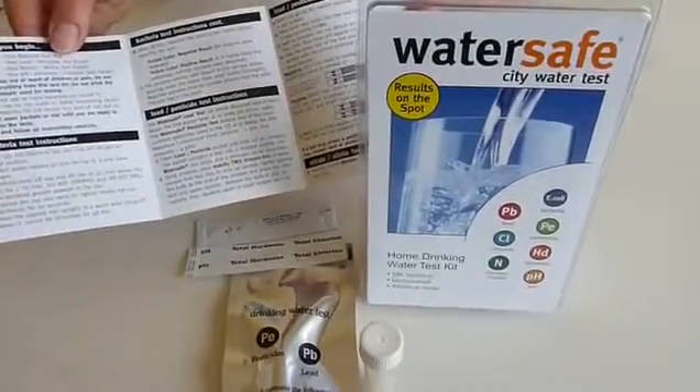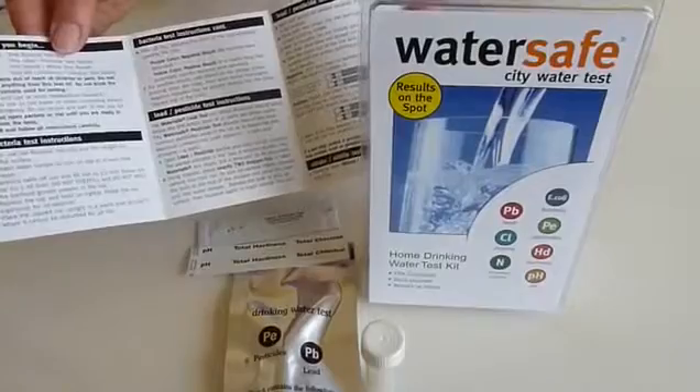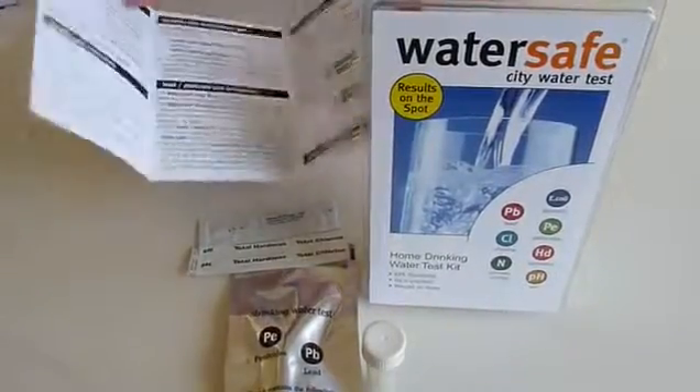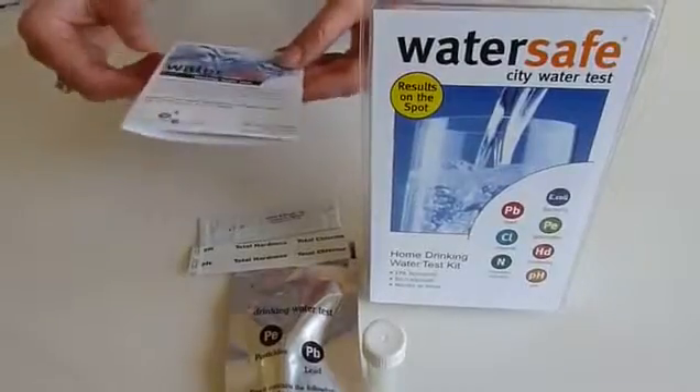Now it is important that you do test your drinking water regularly, especially when you just move into a rented property or you have moved into a new home.